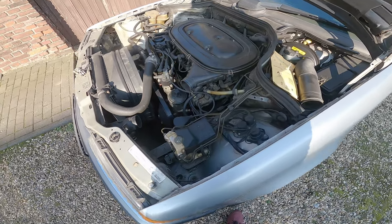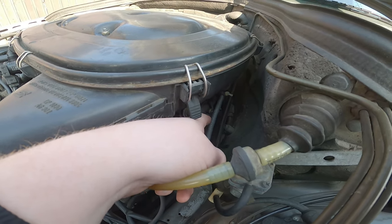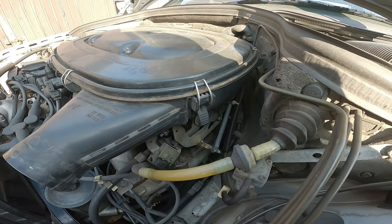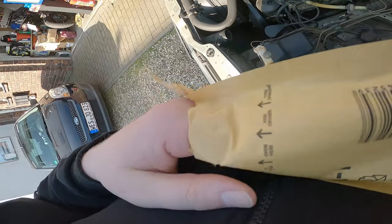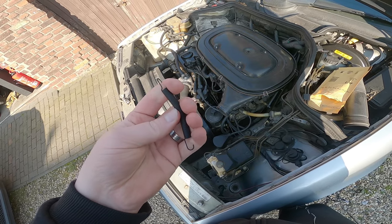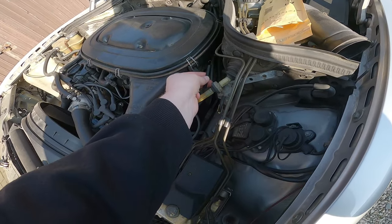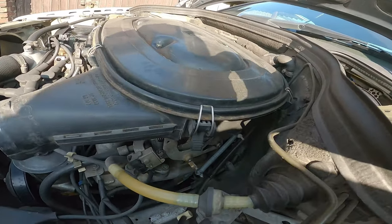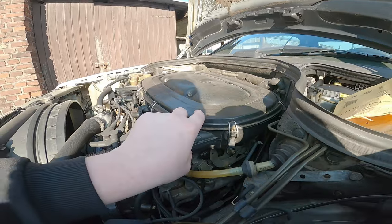Hey Leute! Ich wollte diese Feder hier wechseln – ihr seht ja, dass sie total wabbelig ist. Das ist auch kein Original, sondern irgendwas Provisorisches. Ich habe hier eine originale bestellt. Die ist zwar nicht viel stärker, aber ich hoffe, dass sie tut, was sie soll. Sie ist halt viel kürzer, wenn sie auf Spannung ist. Ich werde jetzt erst mal versuchen, hier den Drosselkörper abzunehmen und den Luftfilter.